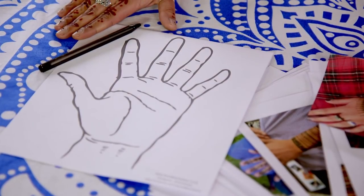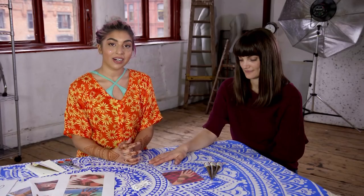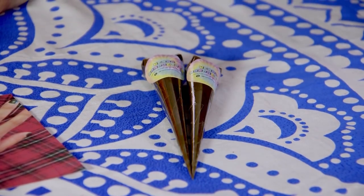If you want to draw your designs out first then you can, or you can find a design that you like and copy it straight onto the skin. To start off, you'll need to make sure the skin is clean, dry and free from any jewellery, and snip off just the tip of your henna cone.